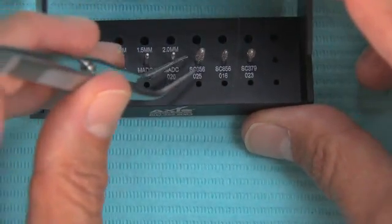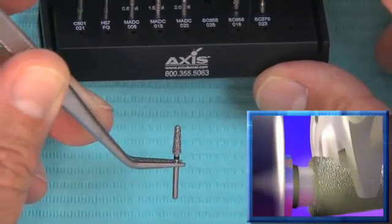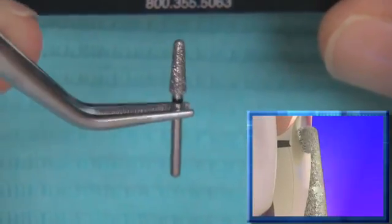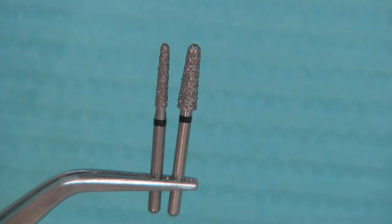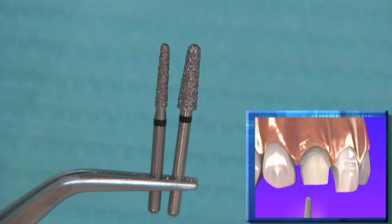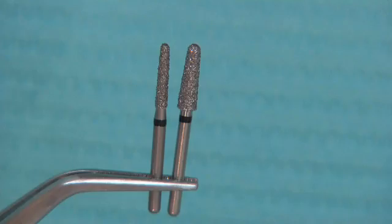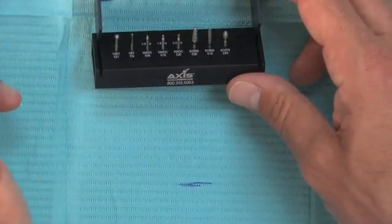The burr we do the majority of the work with is the 856025 super coarse grit burr. Once we've placed our depth cuts, it's a race to remove all the enamel off the tooth — this is our big workhorse burr, doing about 85% of the reduction. If we're prepping a single unit crown, it'll be tight interproximally, so we use a smaller version — an 856016, the same shape but skinnier — for the mesial and distal. Once we create additional space, we can take the 856025 all the way around the tooth, including interproximally.